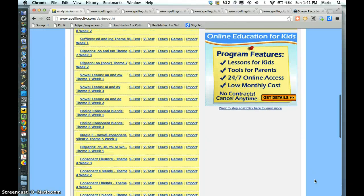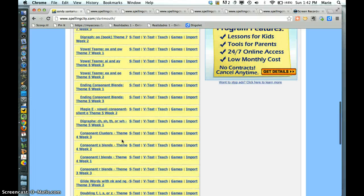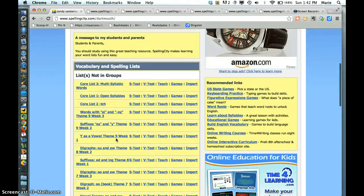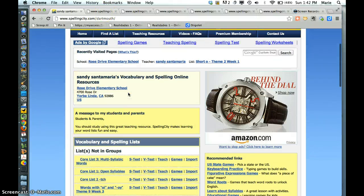Sometimes the school skips a week or something like that, but I find it easier to just print all these out. So I'll print all those out for the short E one right here, then I'll do this one, then the doubling Fs or whatever — theme four, week three, et cetera. I think they just kind of go up the page. The only thing they have to do on Spelling City every week is just play a game.